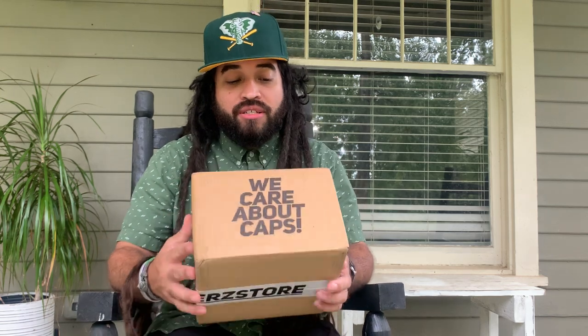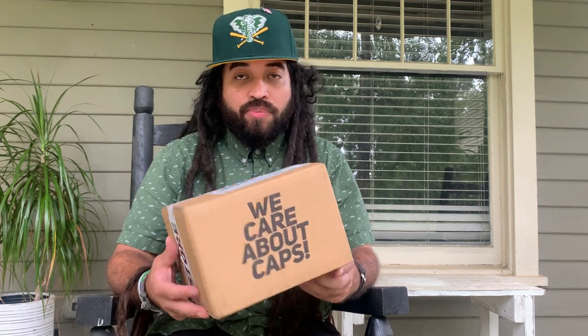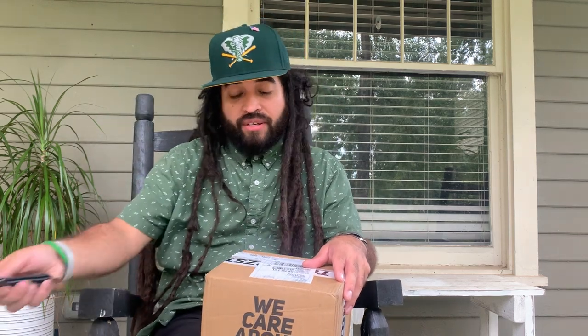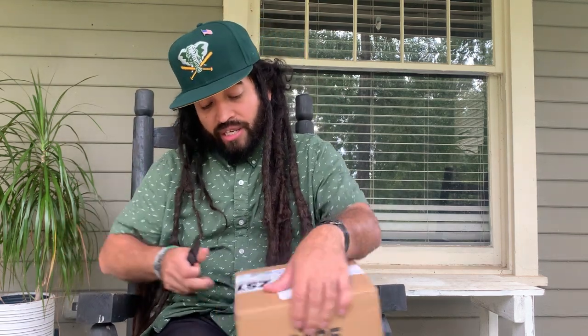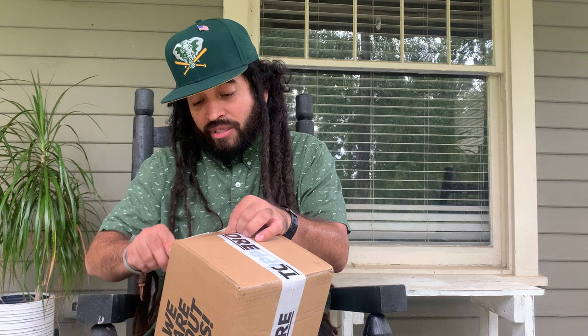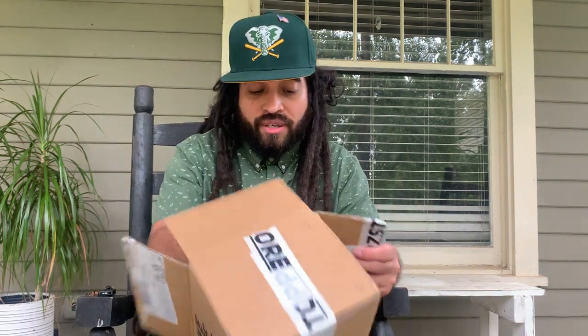What's up y'all, this is Isaac, we're back at it with another unboxing. This one's from Topper Store — I always get the name wrong of these hat stores, I can't keep up with them. So of course they care about caps. Let's get this unboxing going. Most of you are probably gonna know what it is from the description, so let's get to it.